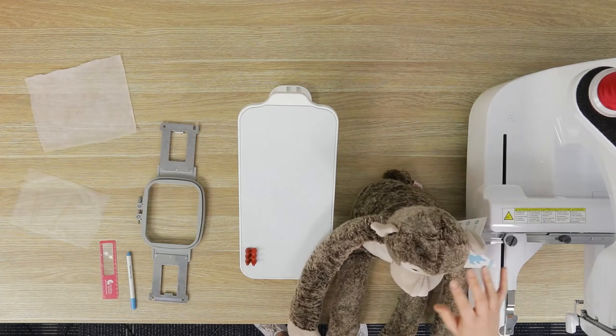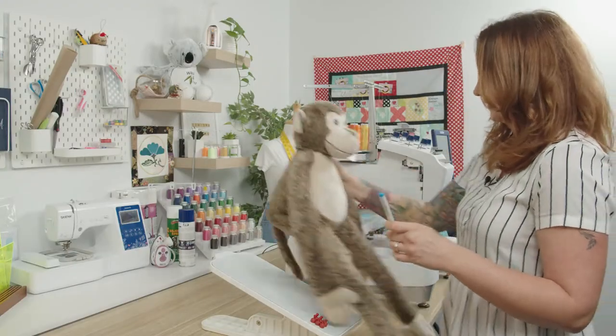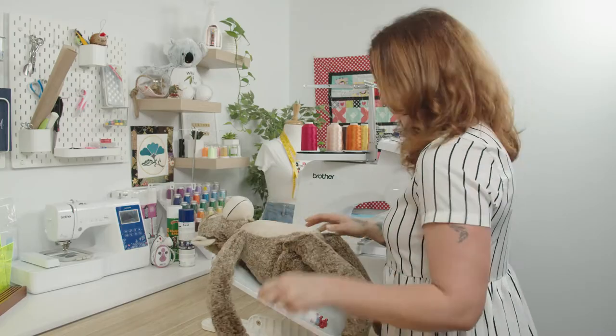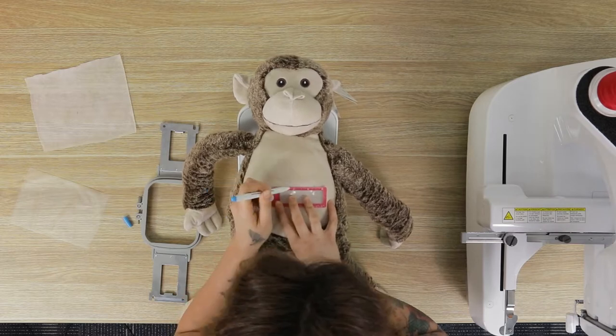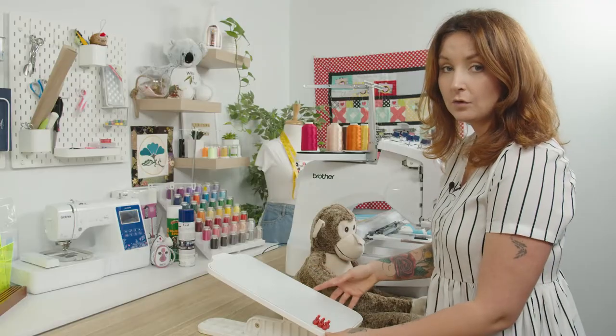We'll start by marking the monkey up with a blue water-soluble pen, just to give yourself some reference to hoop straight and to get the design in the middle of the monkey's stomach. So we'll lay him down and set up the hooping station for the Embroidery Buddy.